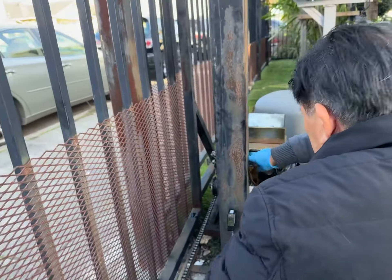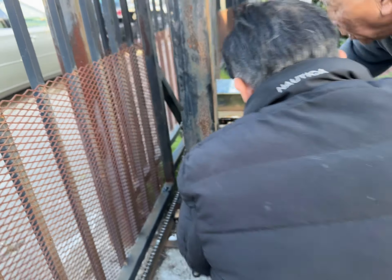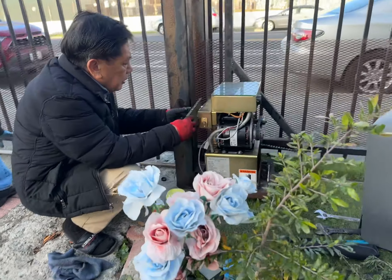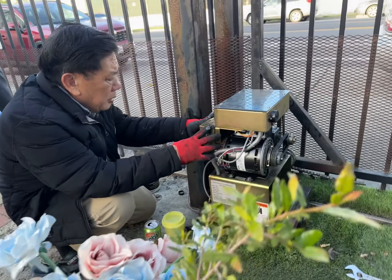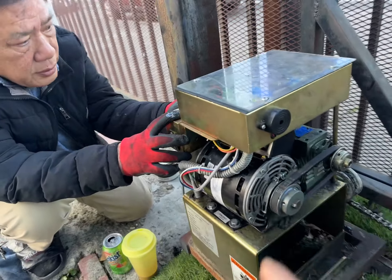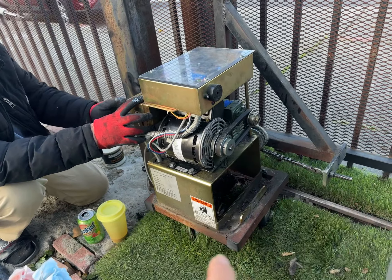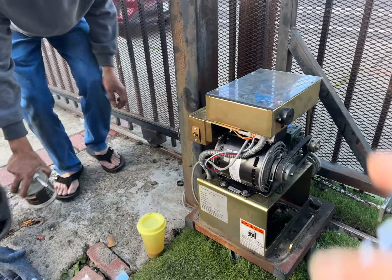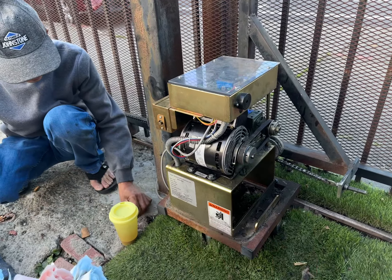If it doesn't work, then maybe we'll change the capacitor on top of the motor. The capacitor on the motor of this Eagle One is 50mm wide and 120mm long. So if you're going to buy a capacitor, that's what you need. It has two on the top.